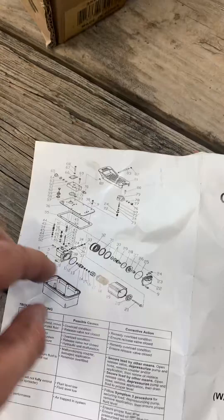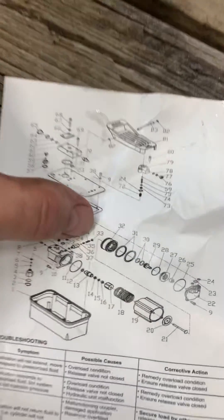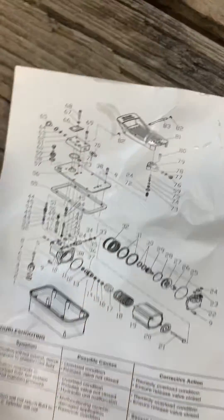If you look at the manual, there is a relief valve built into the pump, but you have to disassemble it to get to it. It's items 33, 34, and 35 — a spring, a ball assembly, and a set screw. So what you have to do is pull the pump apart to be able to gain access.